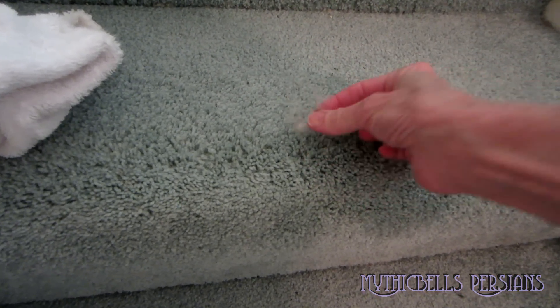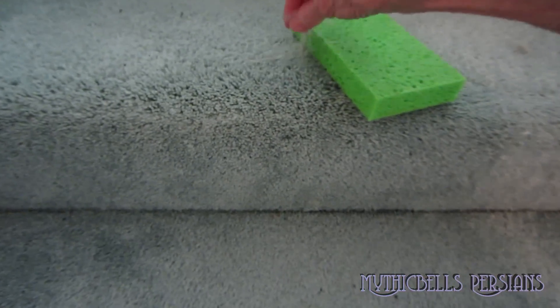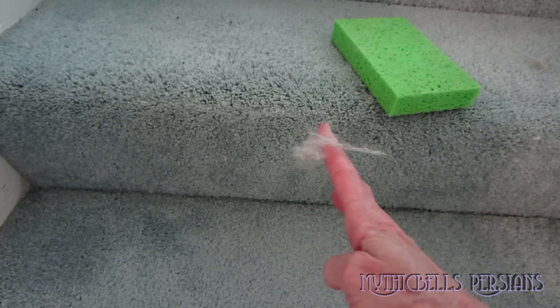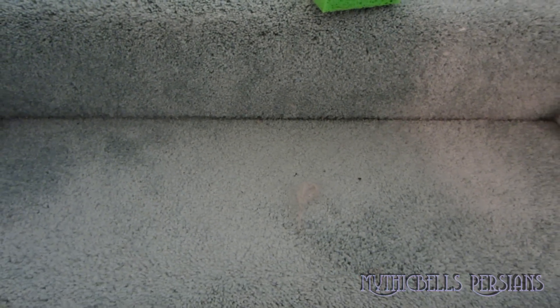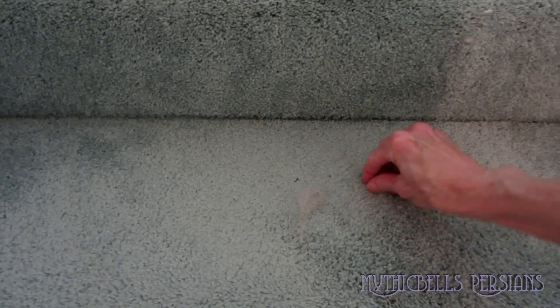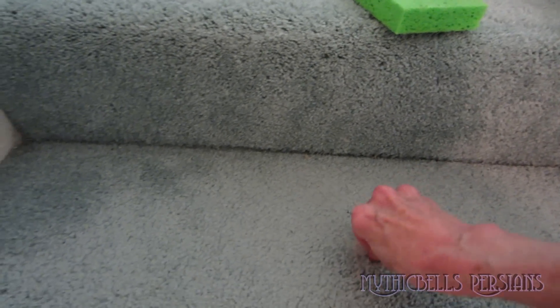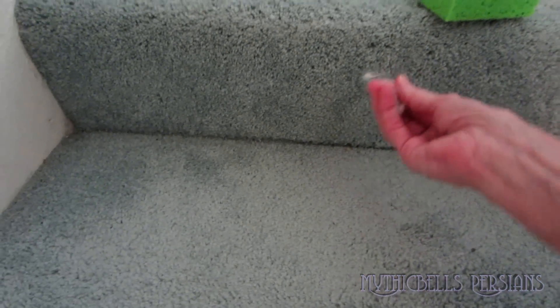Here we go. By the time I get down to the bottom of the stairs, if I do the entire staircase, I will have handfuls of this stuff, as you can imagine. That's how it's done. None of this sticky roller stuff — that stuff's crazy. I've tried it, and you go through an entire roll and don't pick up nearly this much.